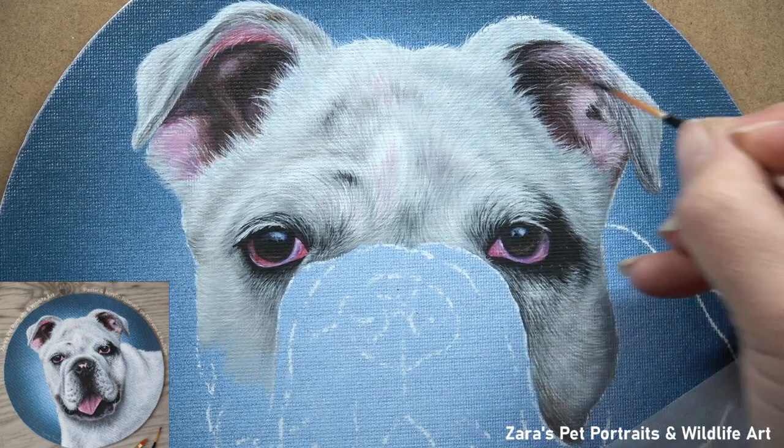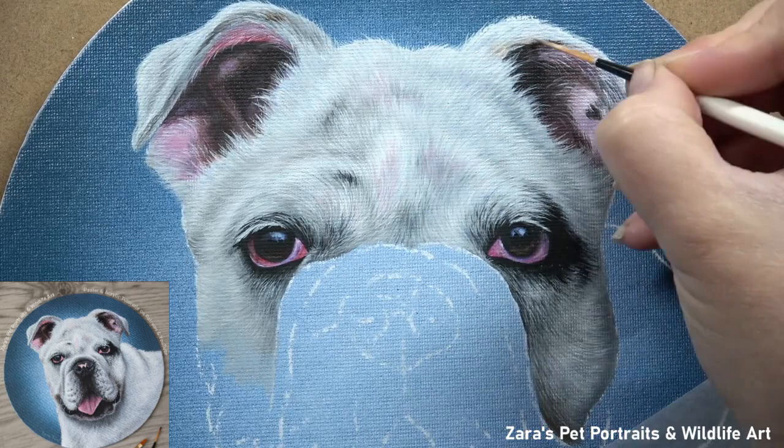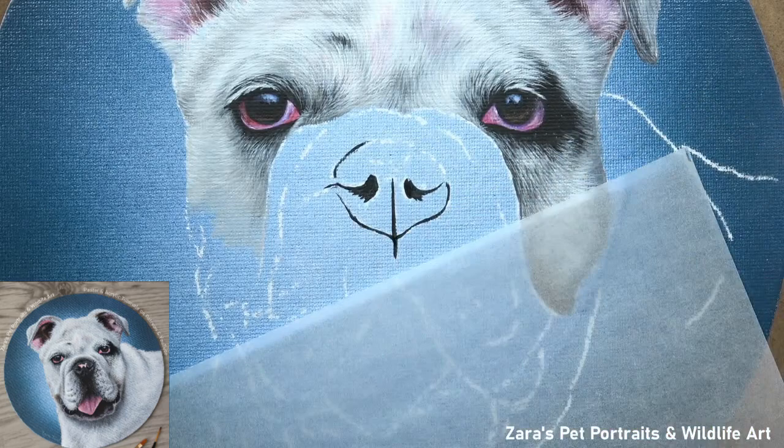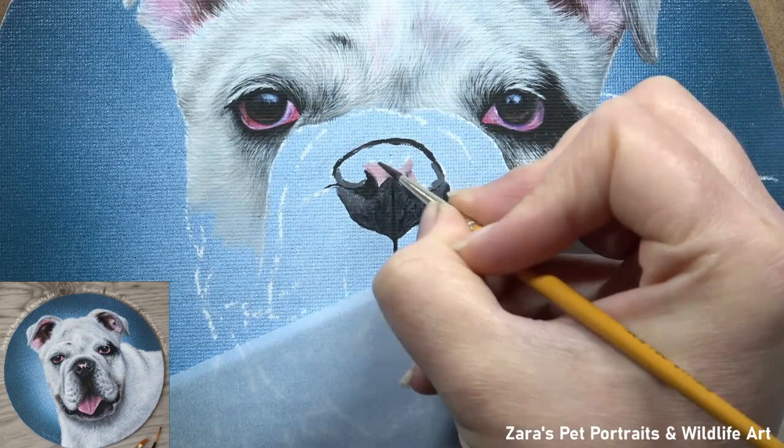There are different techniques that you can use to create this softness, and this tutorial focuses on the three main ways that I like to do that. You can use a fine mist sprayer bottle, which I use on the chest and the muzzle area. You can use a clean damp brush to push that paint around and soften out your edges. And then you can use the paint itself and do a bit of wet-on-wet blending.